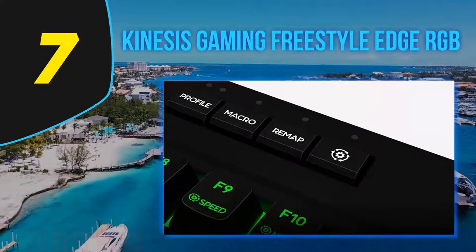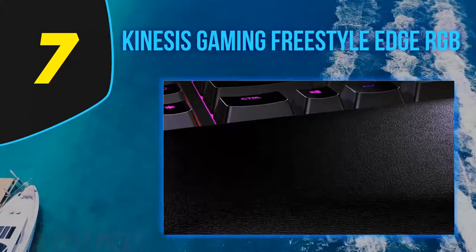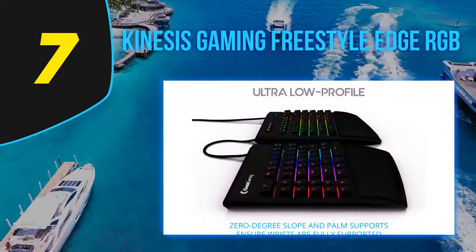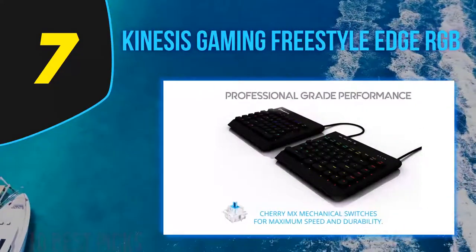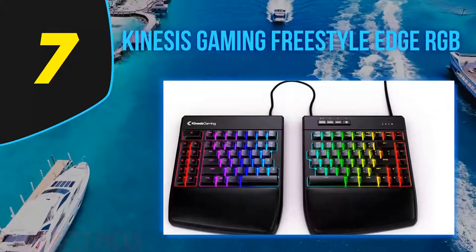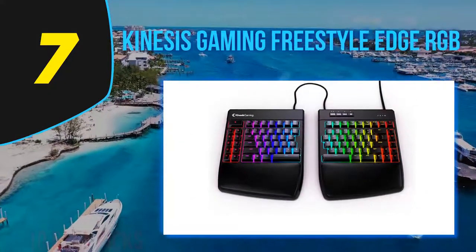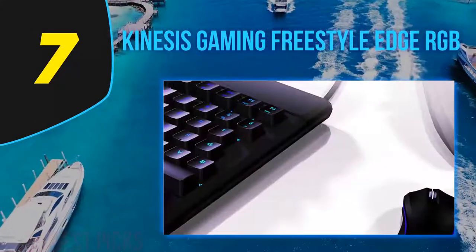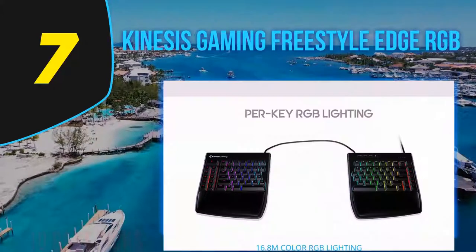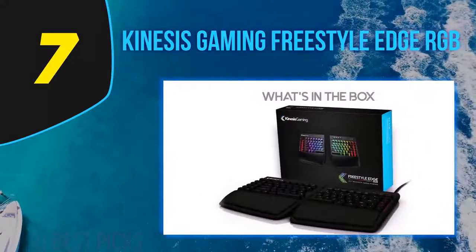Coming in at number seven is the Kinesis Gaming Freestyle Edge RGB, designed to be an ergonomic split mechanical gaming keyboard. It features Cherry MX switches — you can choose between MX Red, Brown, Blue, and Speed Silver, though we tested the Brown switches. The board is well built and an overall small improvement over the very similar Kinesis Freestyle Pro. It also has RGB lighting and included wrist rests on both halves. This TKL keyboard is rather large and can take even more space if you split the two halves.